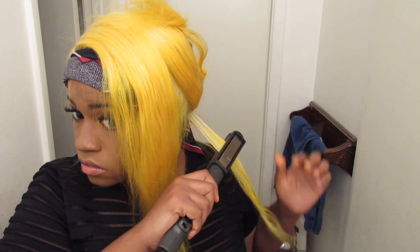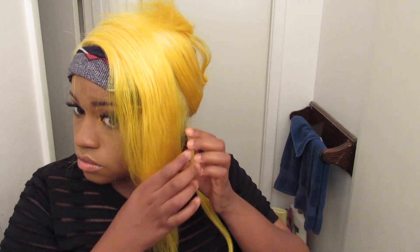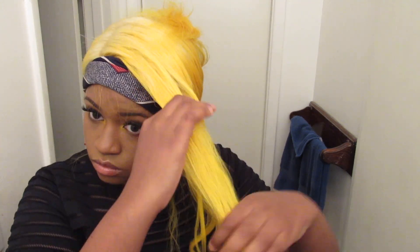I didn't know if I wanted to straighten it or curl it, so I kind of bent it on the ends. This hair curls really, really easy — I didn't even do much and it was giving me a curl, giving me life. So I started to flip the flat iron more to get a little wave at the bottom, because this hair is kind of thin.